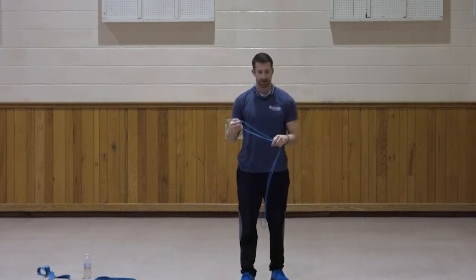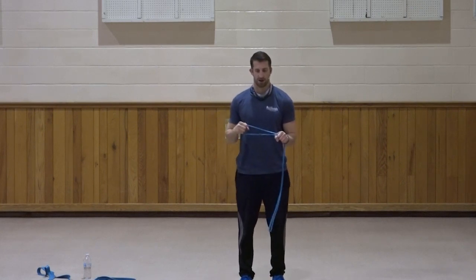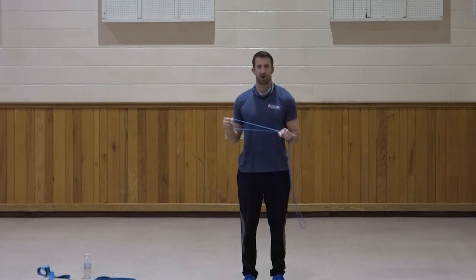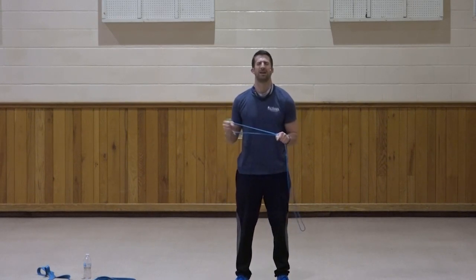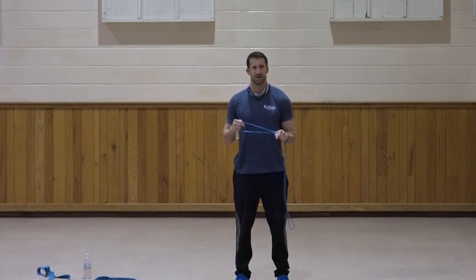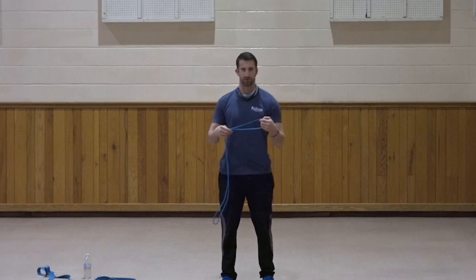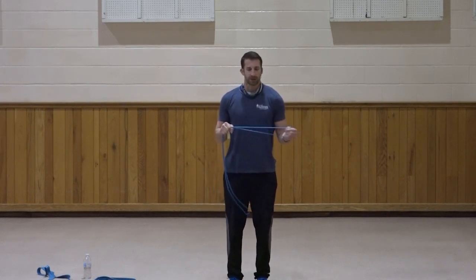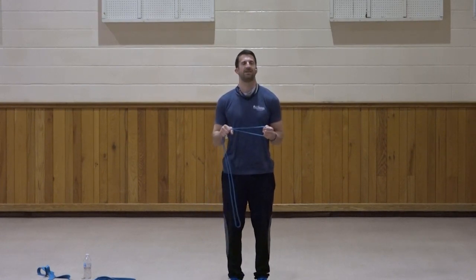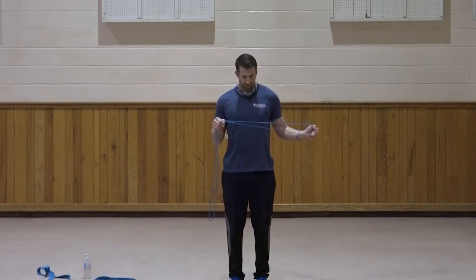Right side — left hand stays stationary, rotate out. One, two, three, four, five, six, seven, three, two, and one. Great job. Switch to the left side — such a small range of motion really starts to work well. Right hand stays stationary, rotate out. One, two, three, four, five, six, seven, three, two, and one. Great job.